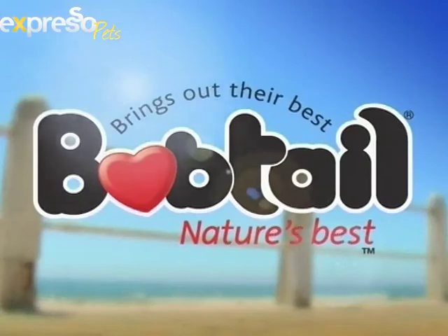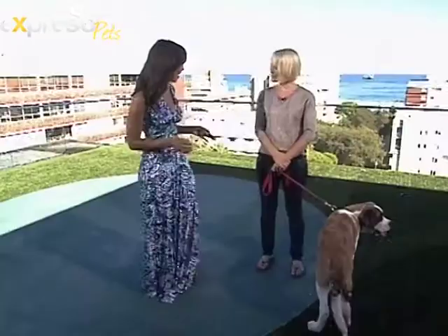It's Expresso on SABC3, and today we have our animal behaviorist Karis Bryan in studio. We're talking about how to teach your dog to stay in the down position. Good morning, Karis, how are you?